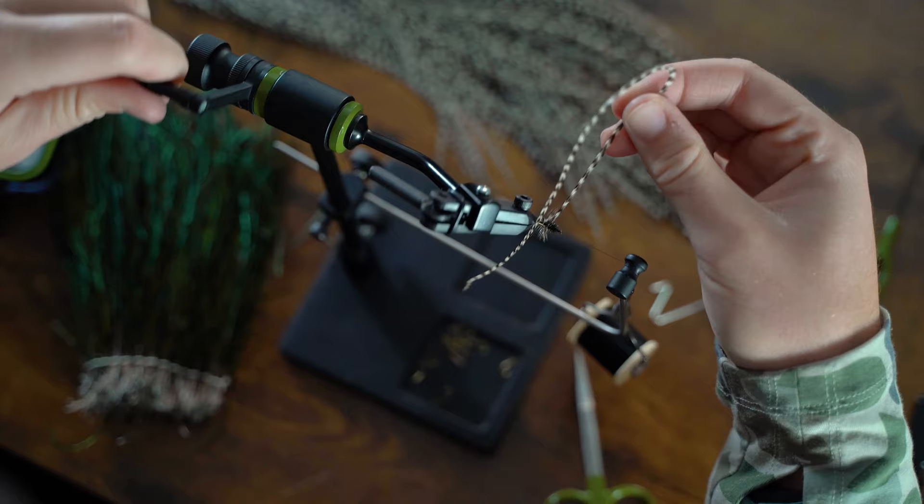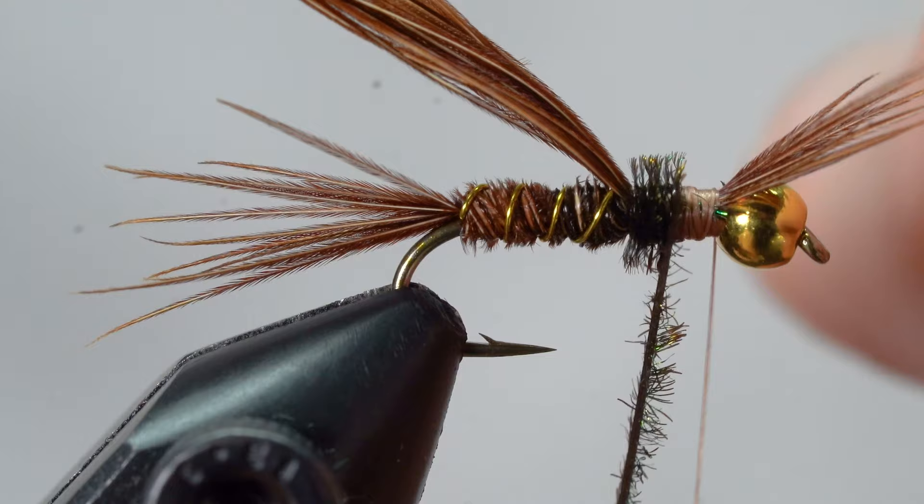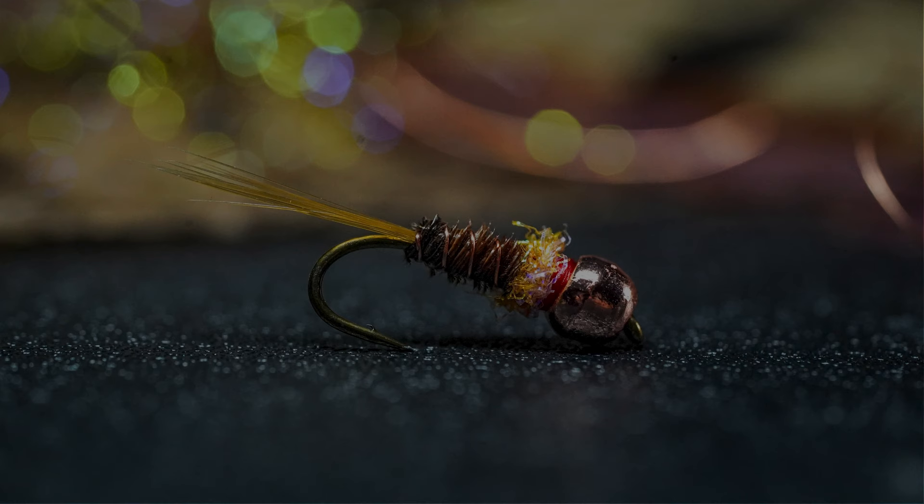We're going to sift through the mountains of hooks, beads, feathers, and foam and help you develop a base understanding of each. Today we're going to talk all about hooks — specifically, the five fundamentals of fly tying hooks. Let's dive in.